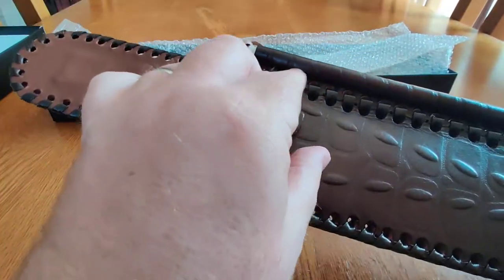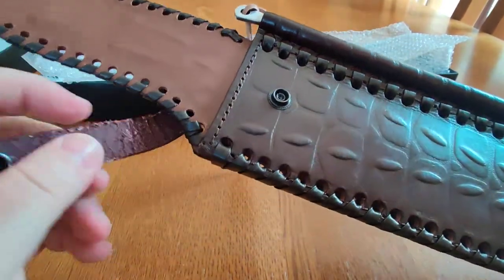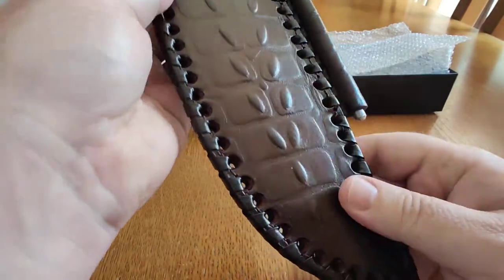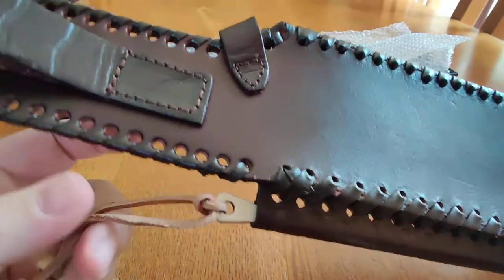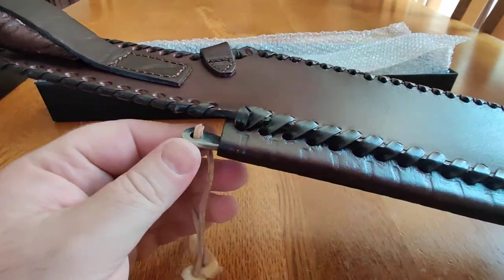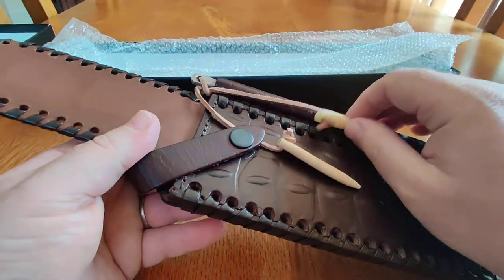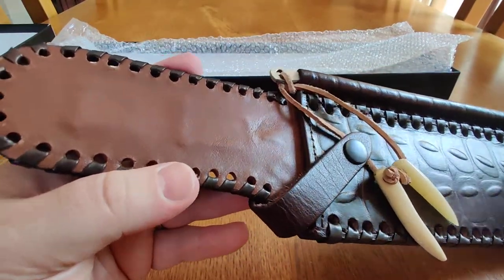Very well made. Smells lovely. Very pleased with it. I've been wanting this knife for a while. I'm still undecided about the Gil Hib and the Rambo — I have the rest of the Rambo knives. I love all the Böker Plus knives and the Rambo knives. I've never really liked the machete — I'll probably get it to finish off the collection, but I decided to get this one first, and I'm glad I did.